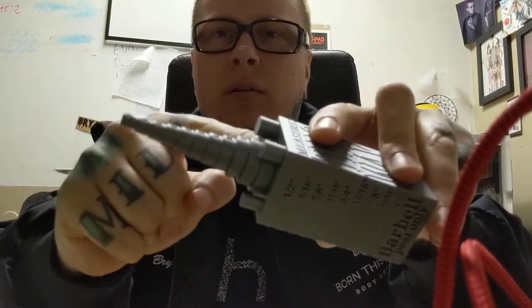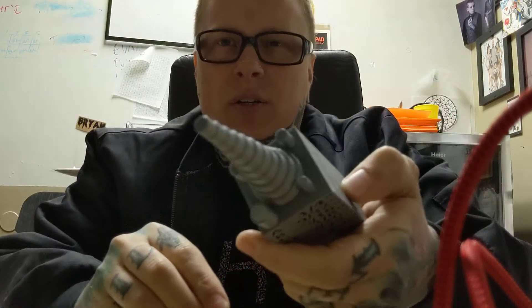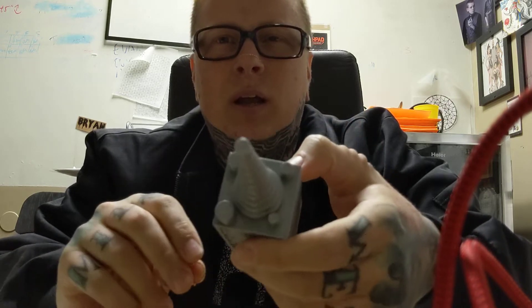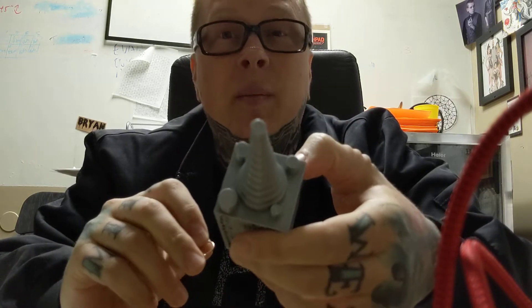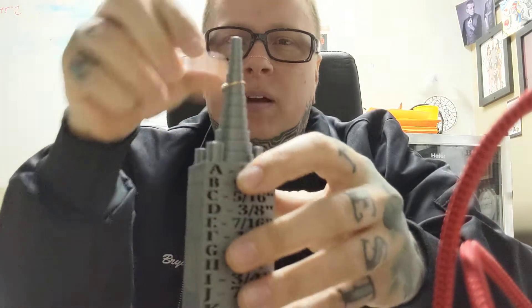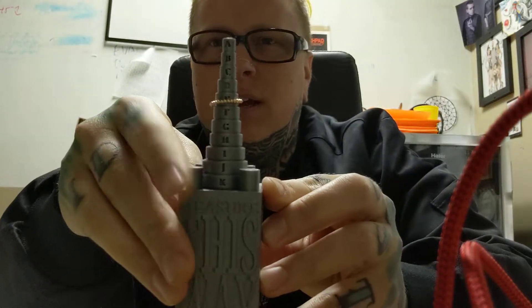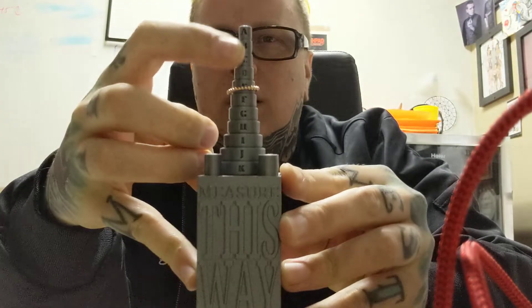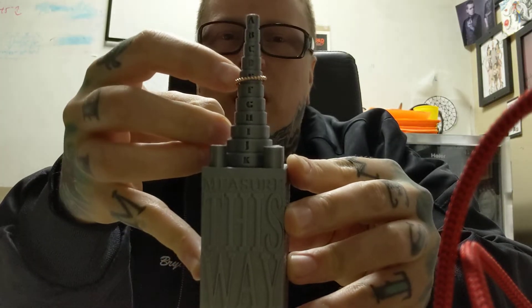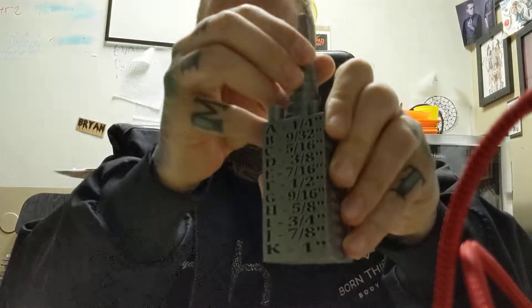On top here you've got this little ring mandrel, and what this does is allows you to easily take any ring and throw it around there and see what diameter it is. So here I have a gold ring and I'm going to toss it around there, see where it falls. There is a key on here that shows by letters — that one came to letter E, and if I look on the side here it tells me that letter E is 7/16ths, so we know this is 7/16ths of an inch.